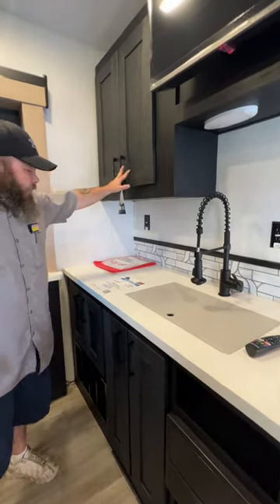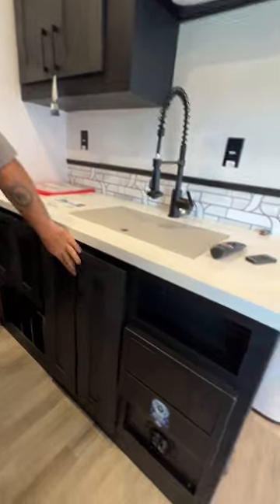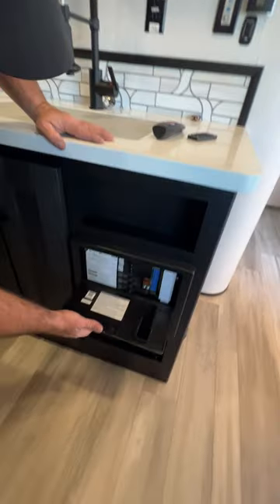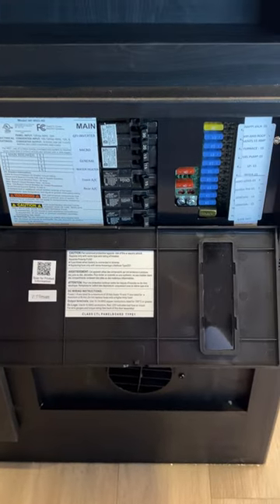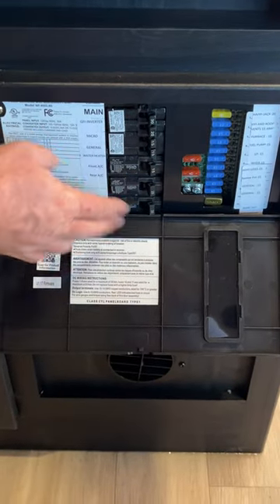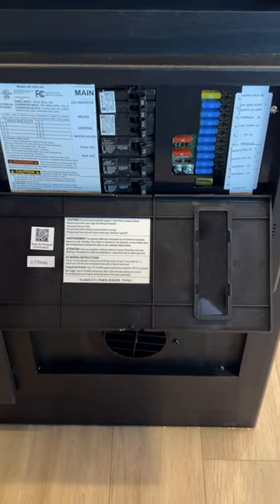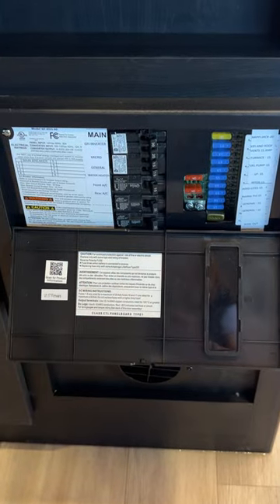You've got more cabin space up top and down below, and underneath your sink you'll find your fuse and breaker control panel box. Anything that needs shore power to work is going to be on your breakers and they have them labeled. Everything that runs off your battery is going to be on the fuses, and those are all labeled as well.